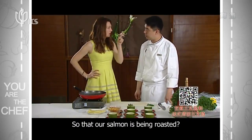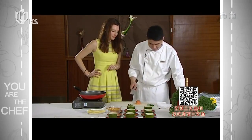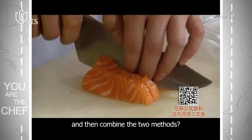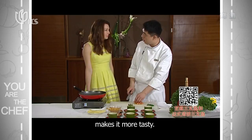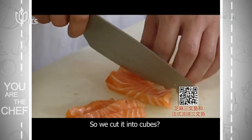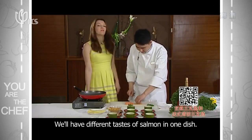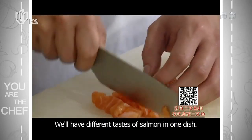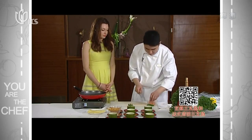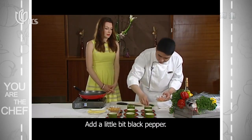Okay, so we're going to cook this now. First, we're going to cut the salmon into small pieces. Why make the salmon in a different way? Because the salmon with water and soy sauce will be more delicious. So we're going to cut the salmon into small pieces, and pour some oil in — just a little bit.